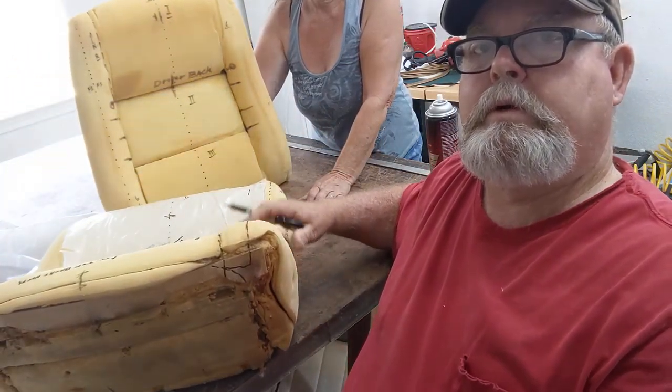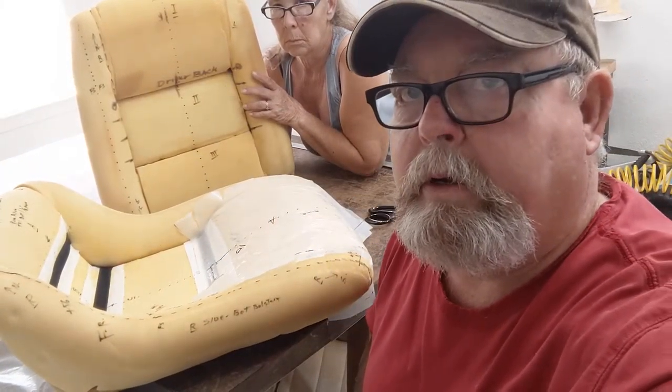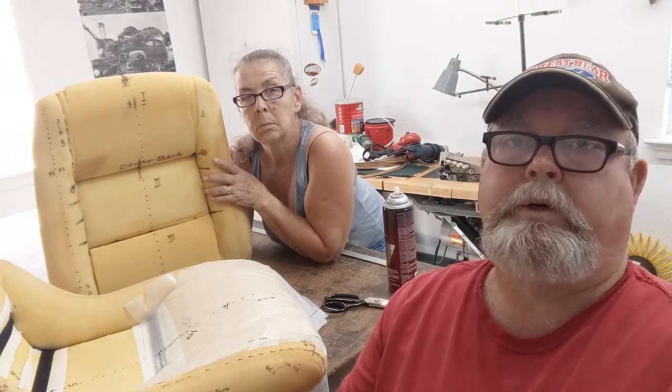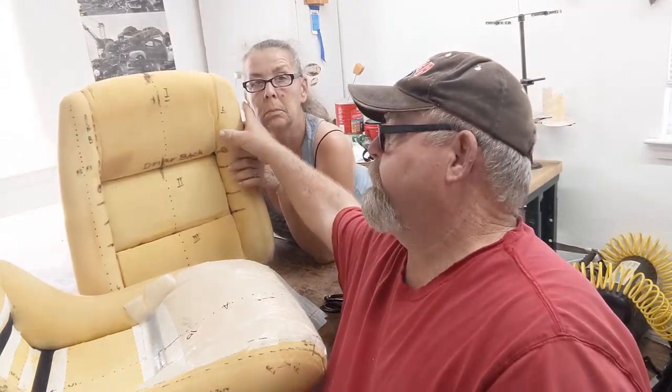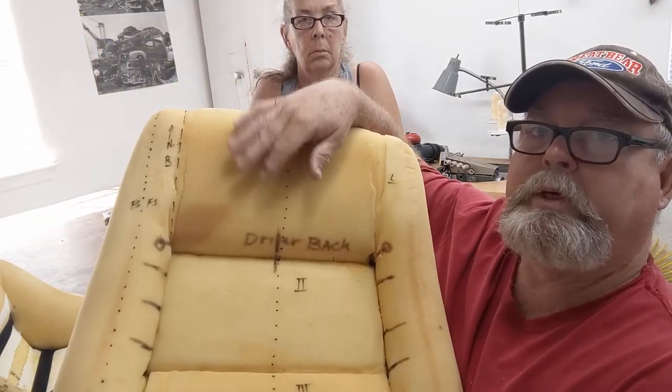We hope this helps for you DIY guys on any upholstery — these Corvette C3s in the '79 and '80s, they're a little bugger, and we went through that on another video. Please — any comments, thumbs up, subscribe, share — we'll be glad to answer any comments. This week we're going to finish up doing the C3. We're waiting on the embroidery to come back for this headrest right here. This gets a really nice embroidery C3 logo in this section.